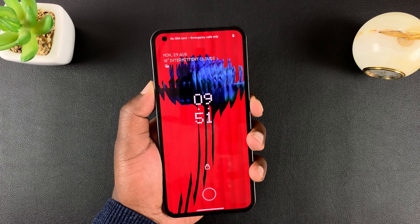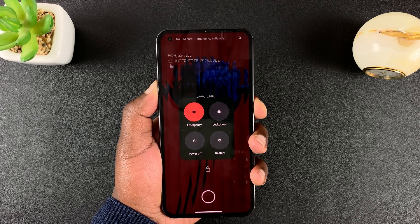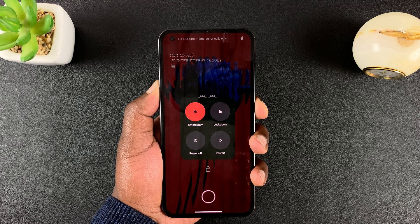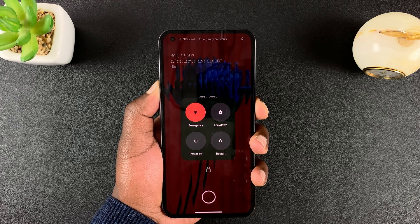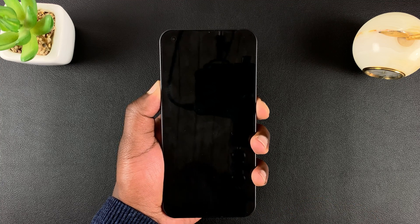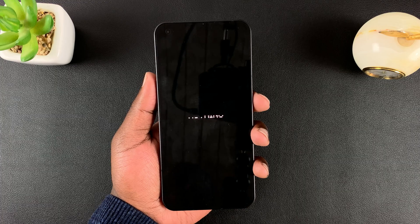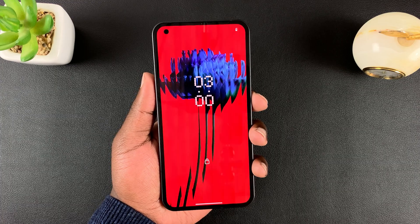Side key and volume up — press and hold, and keep pressing. Of course the restart menu may appear, but if that doesn't work, that's why we're doing the force restart. Keep holding and you should see the Nothing logo and the phone should restart.